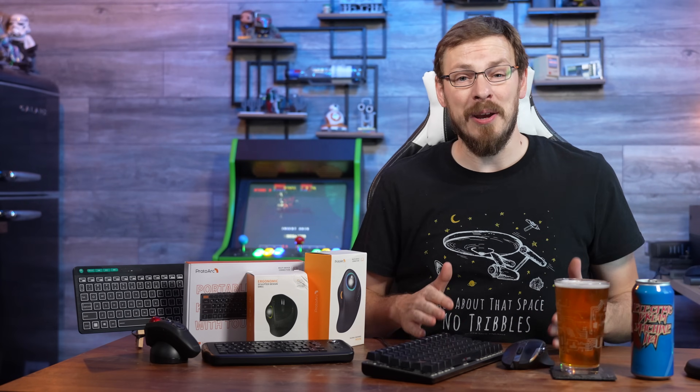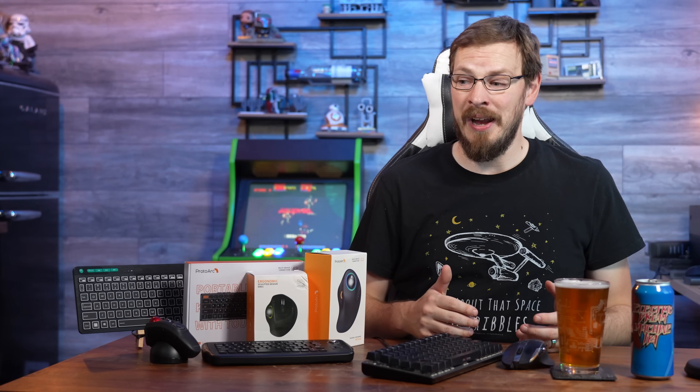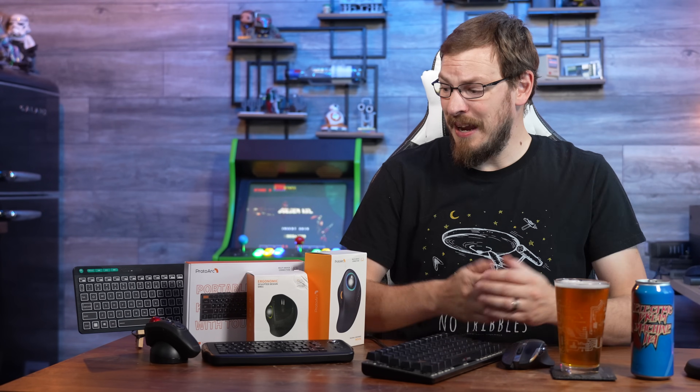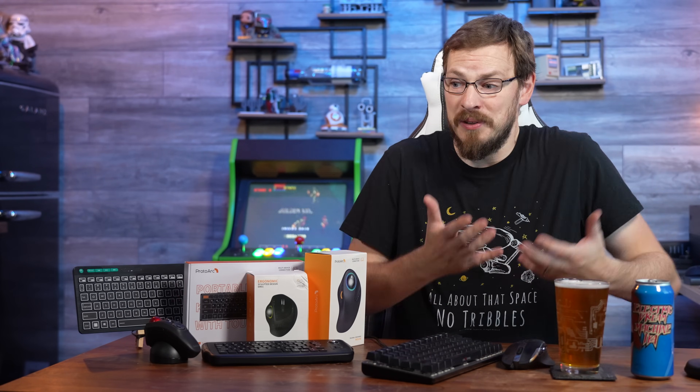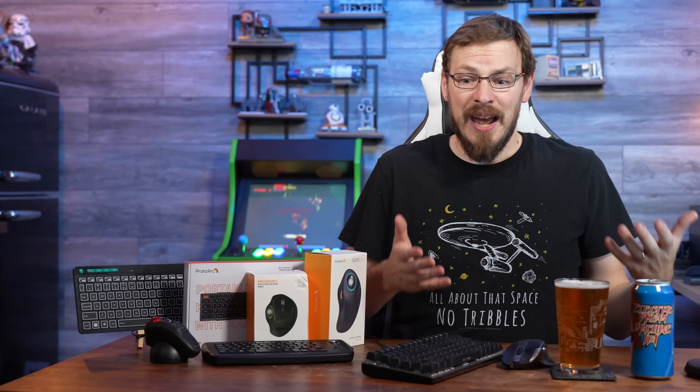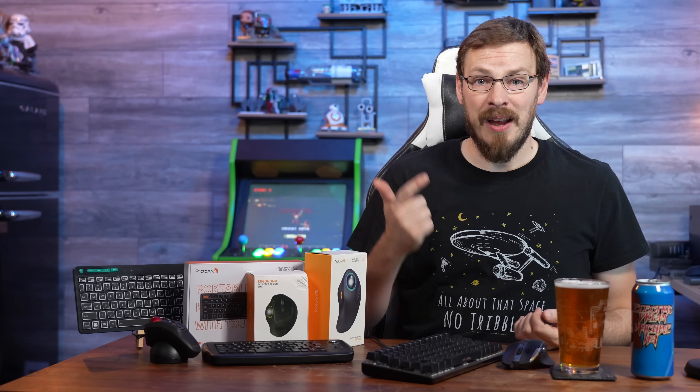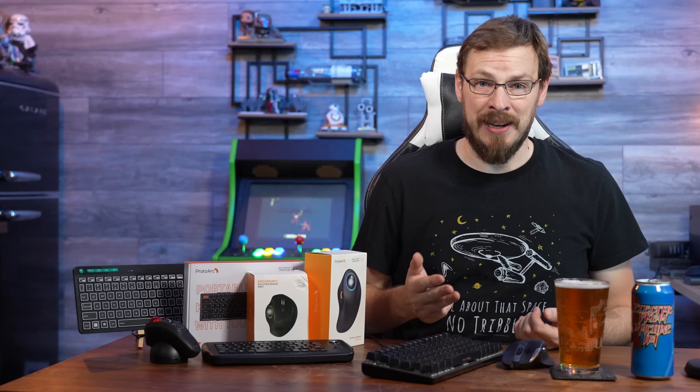Welcome back to Craft Computing everyone, as always I'm Jeff. Like I mentioned in the intro, space is not something I have a lot of here in my office, which is why I'm attempting to build a new one — and I should have an update on that project here very shortly. But in the meantime I still need to be able to work on all the various PCs and servers that I build here. That means I need a monitor, a keyboard, a mouse, and a network connection.